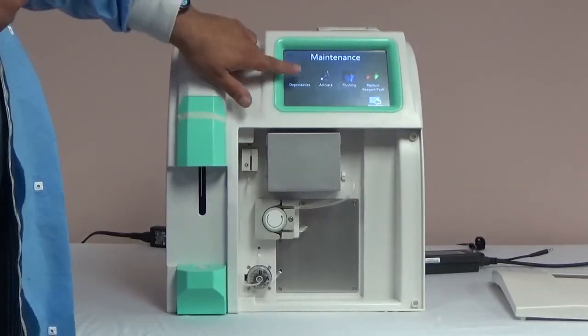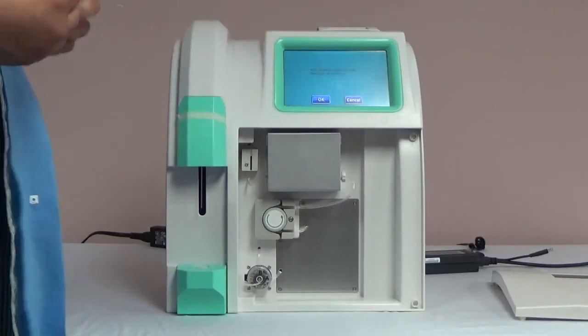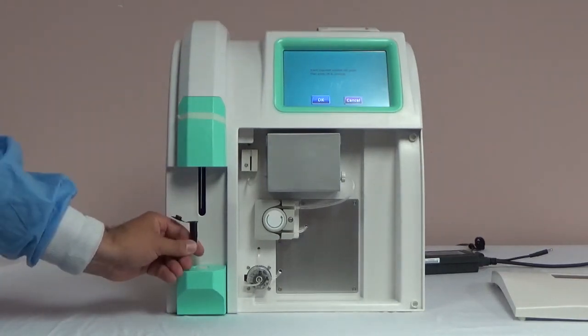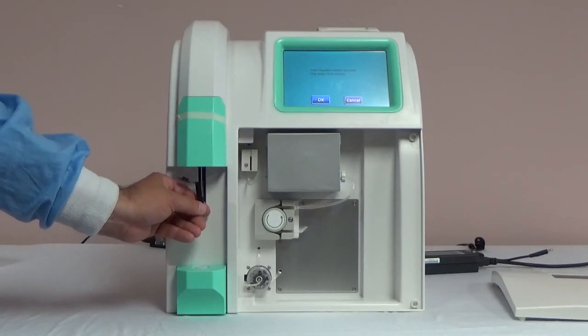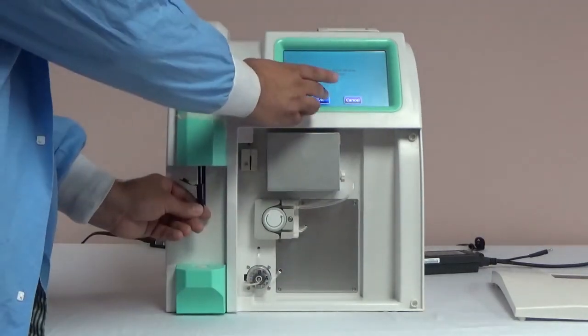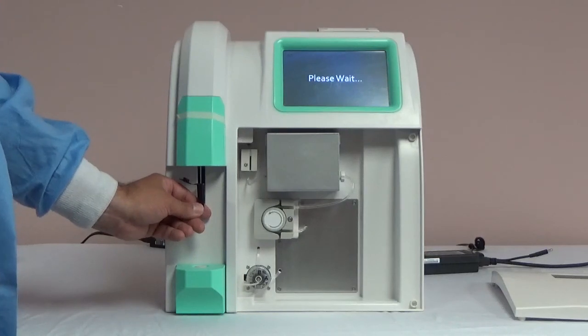After 5 minutes, begin the deprotonization process by selecting maintenance from the main menu, followed by deprotonize. The analyzer will ask you to insert the solution into the probe. When you insert the solution, do not push it all the way to the bottom of the vial. If you put the probe too close to the bottom, the probe will not be able to aspirate enough solution. Once it aspirates, the analyzer will tell you to remove the solution and it will run the process.